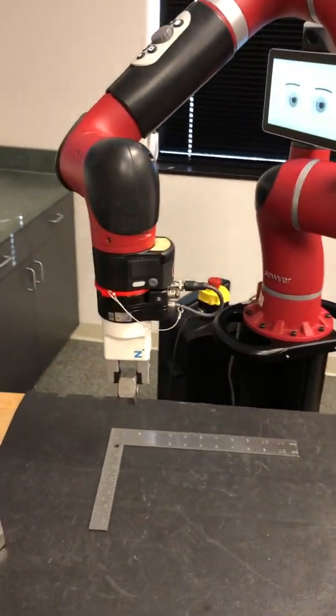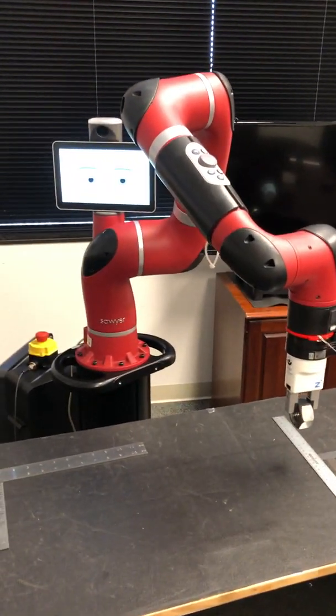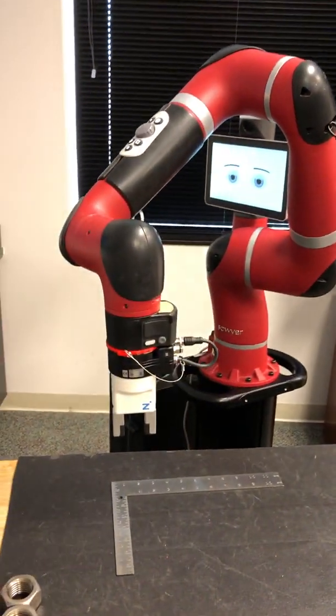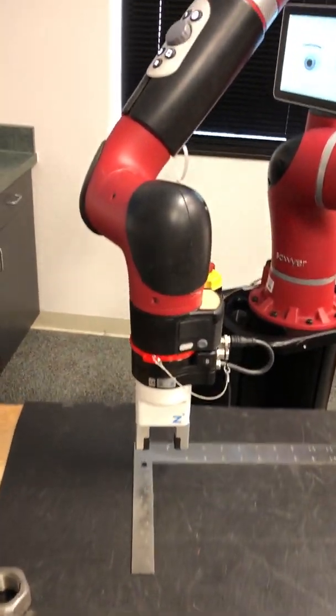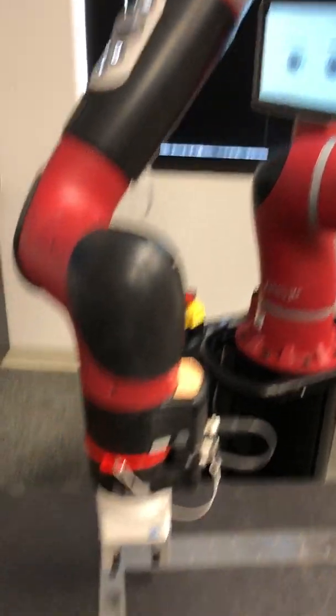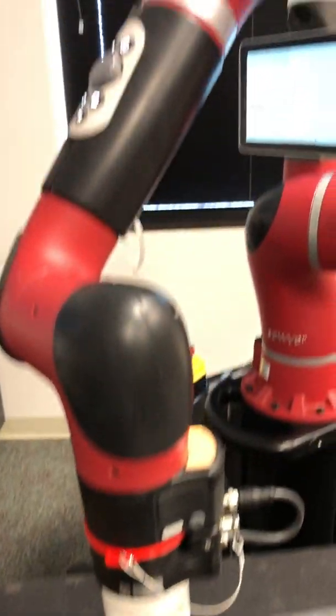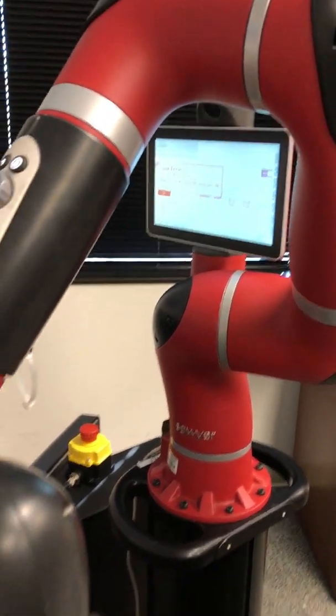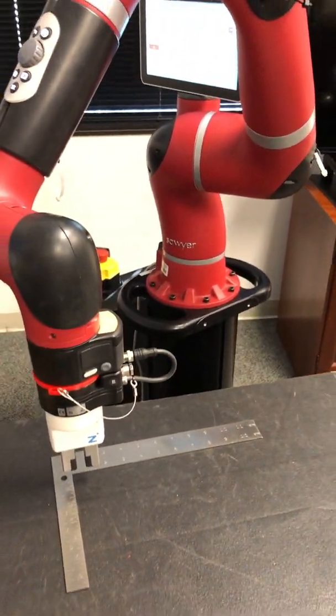With four clicks of a button and a little bit of know-how you can do this. If there's no object present, the smarts embedded in the template will tell the gripper it doesn't have anything and it's going to throw an error. Hope this helps — give me a call with any questions, thanks.